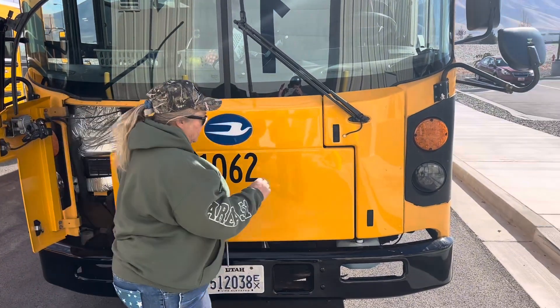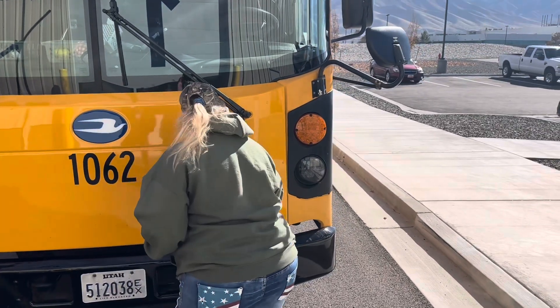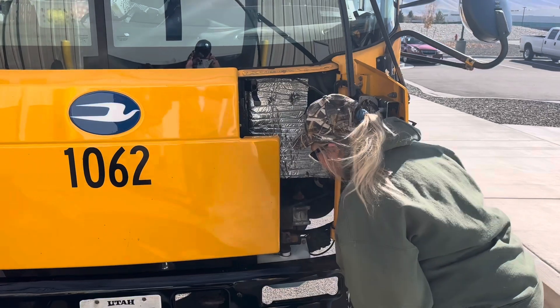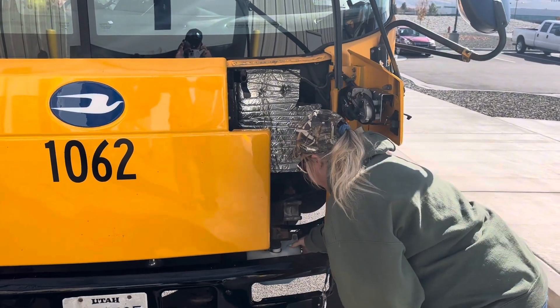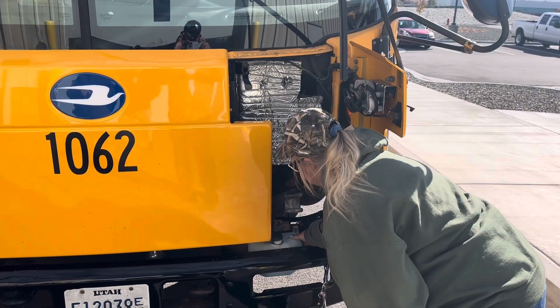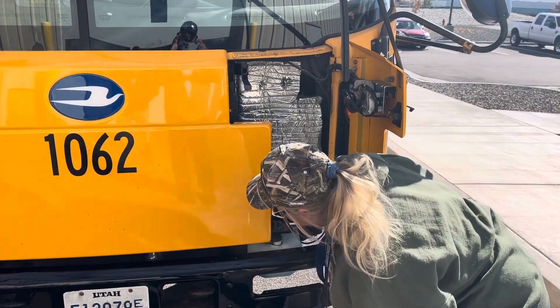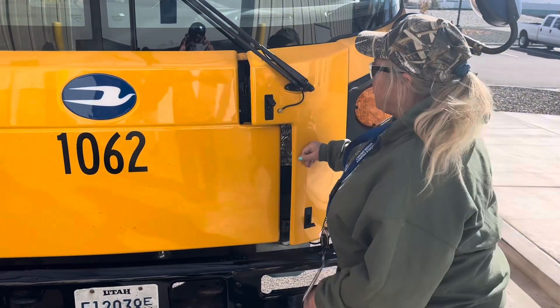We're going to be able to check which side it's on. It can be on either side or in the middle. On this bus, it is located in this corner. Our tank is not cracked and it is at least half full. If this is not functioning, it puts us out of service. So that is the front of your bus.